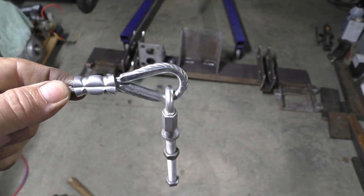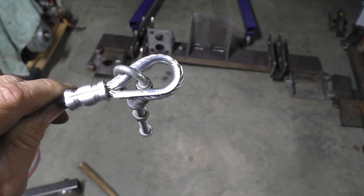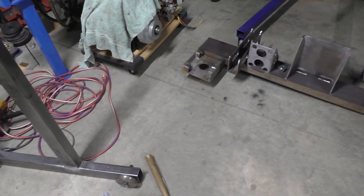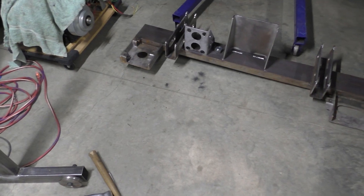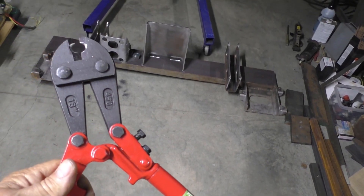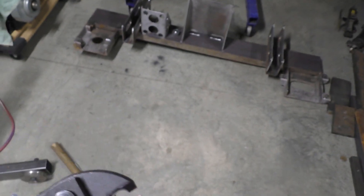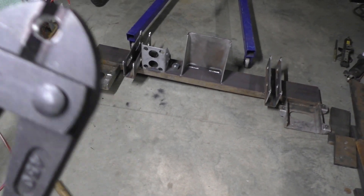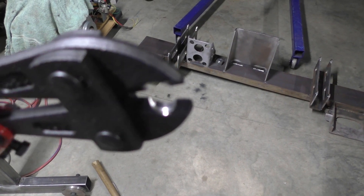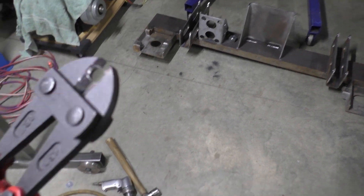I needed to make up these cables and I didn't have a way to do the swaging on there, and I didn't want to buy a real expensive tool to do it. I did get the job done with a $12 Harbor Freight bolt cutter - I notched out the jaw in it. It's not going to be much good for cutting bolts anymore, but it does a really good job of swaging 3/16" cable now, so I have a tool for that.